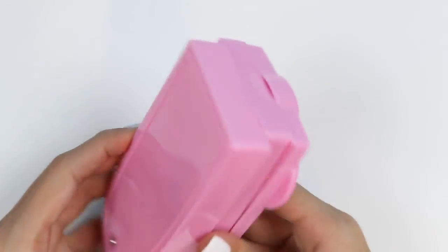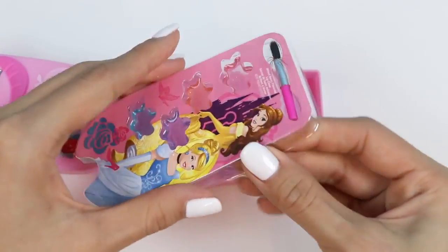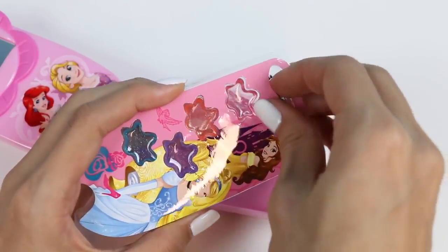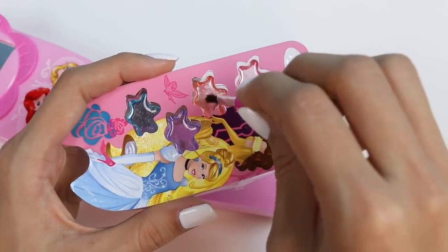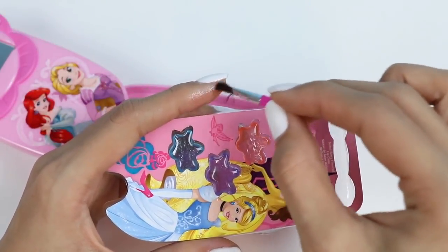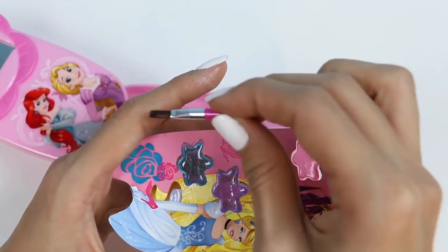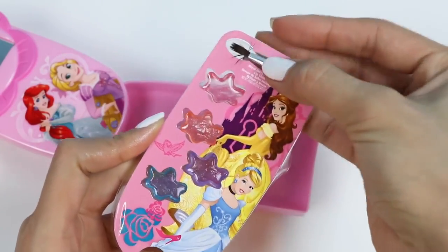This is a good-sized palette to keep in your purse for little touch-ups! Let's try it out! Oh, it's definitely shiny! I like it better than the other lip gloss! But again, even though they're different colors, they pretty much apply sheer, and these ones don't have a scent to them either!